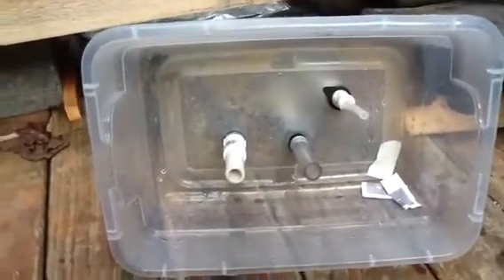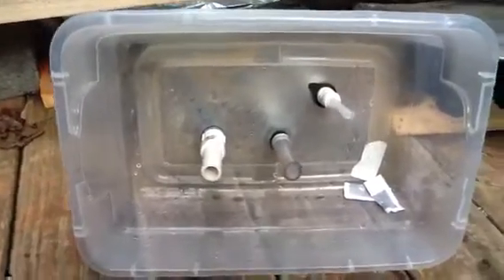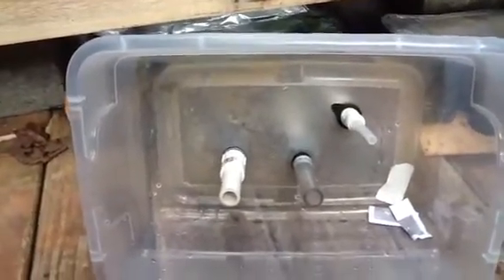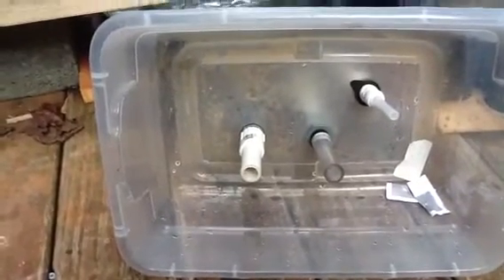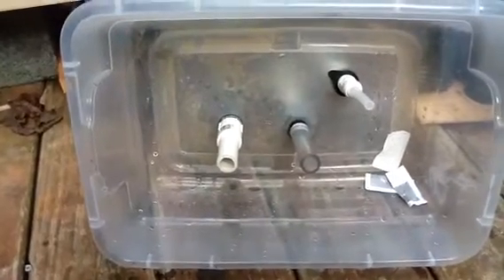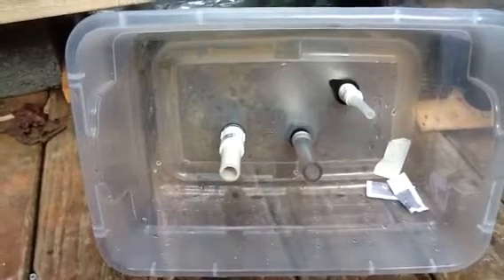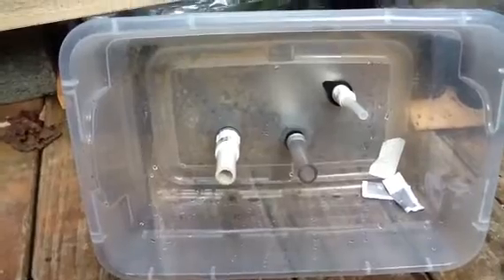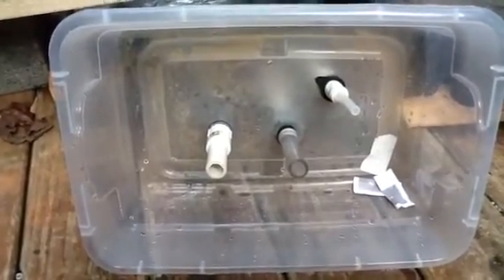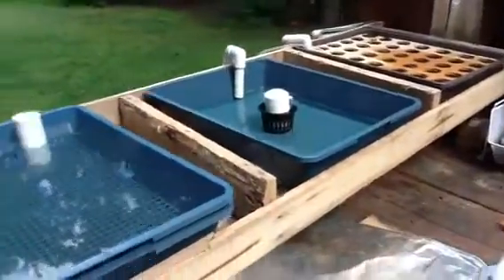I have set up four different aquaponics systems and I'm going to do some testing on which systems work the best in growing a light feeder like wheatgrass. No one's ever really done a direct comparison between flood and drain, ebb and flow, versus a bell siphon setup versus a raft setup. So I made one type of bed that can be converted into all three systems very easily.